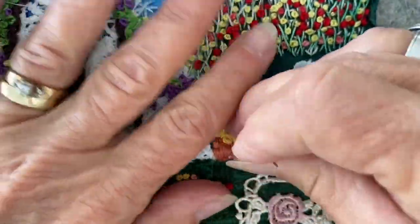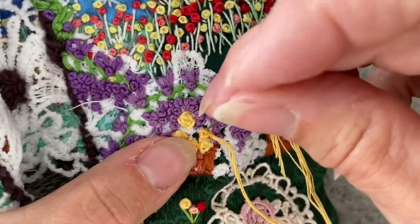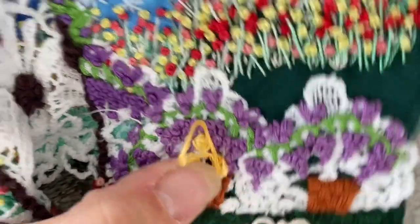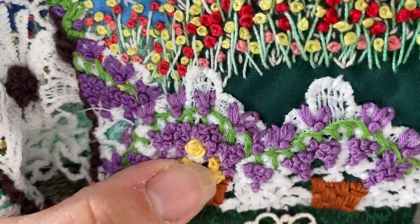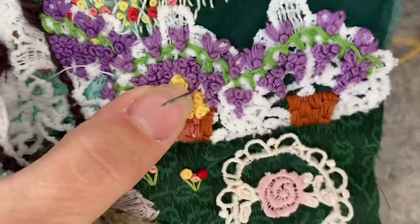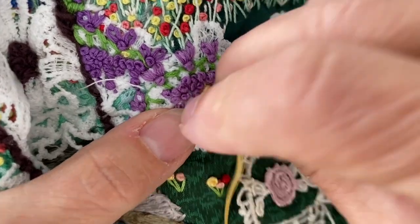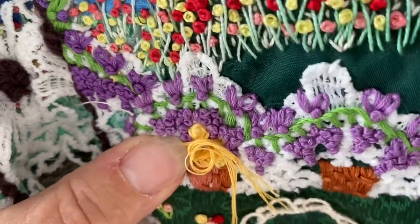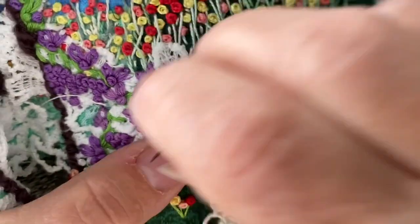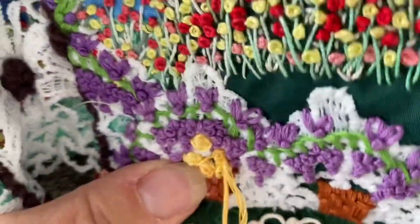For the yellow roses I'm using three different colors of yellow thread with all six strands. I start by making a colonial knot in the middle — you'll see me do that in a minute. Then I just go around the outside of that knot making small stitches until my rose is the size I want it to be. On this piece every once in a while I'd have to get my pliers to pull the yarn through. Here I'm coming up from the center to make my colonial knot — I like to pull it up so it pops out when doing the roses.